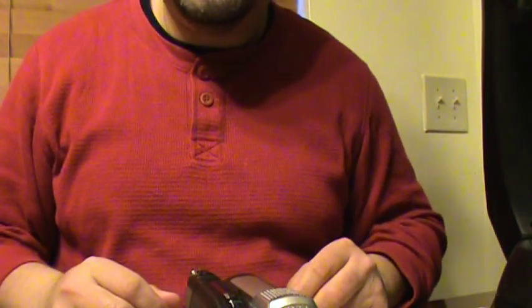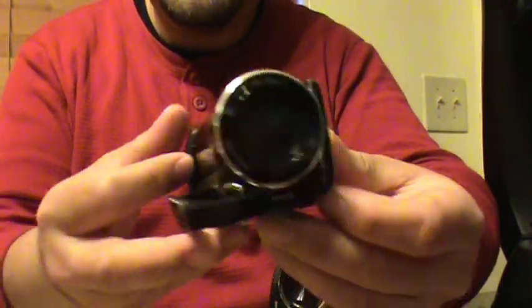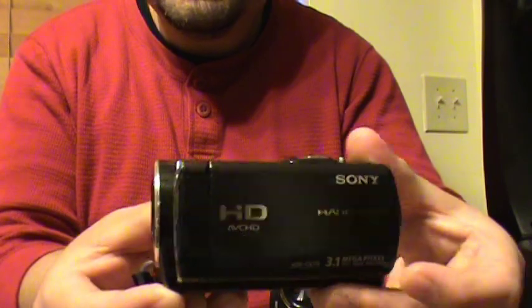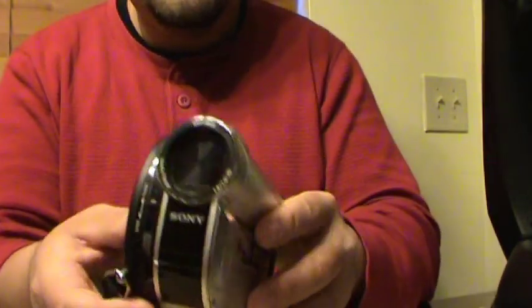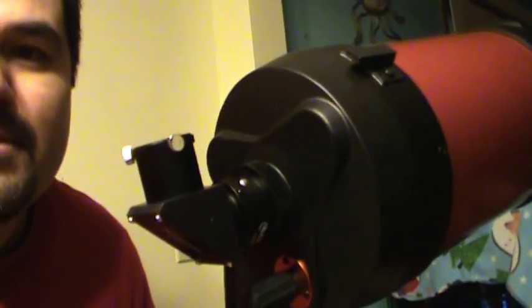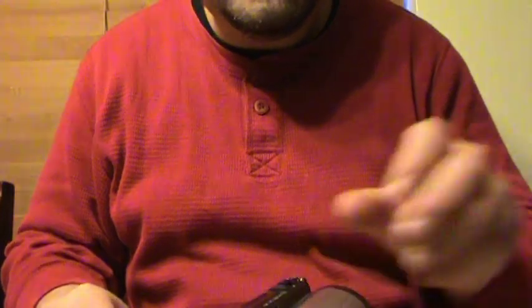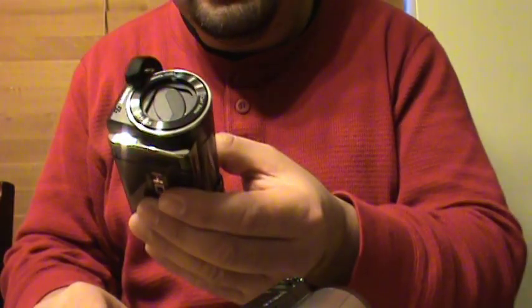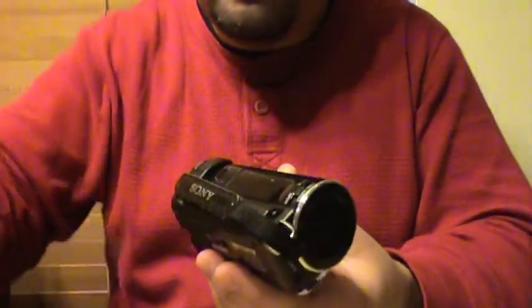Hello YouTube friends, today we're going to show you how to adapt a camera — like a Sony — to a telescope. It actually works on any kind of telescope you want to put it into, but depending on the telescope, you have to be careful about how heavy things get.